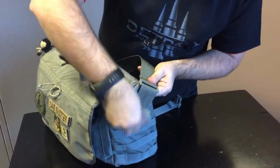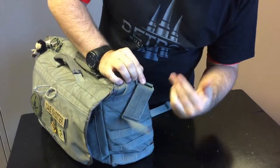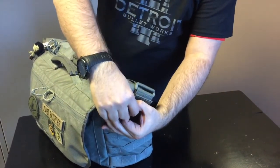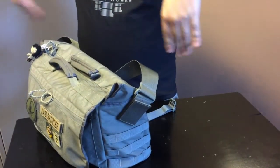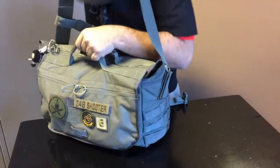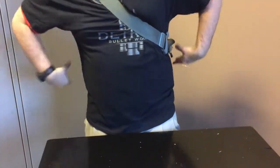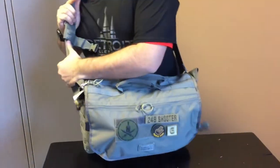One thing we've noticed is the way the straps actually attach to the bag — they're done on an angle. Instead of a loop with a clasp like you'll traditionally see on these types of bags where the bag will wobble and flop as you're maneuvering, because this is on an angle, when you throw this bag across your shoulder it's in line with the angle that you're carrying. As you move it around your back, it stays in line with that angle and holds the bag flat against your body.